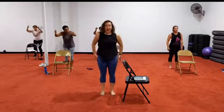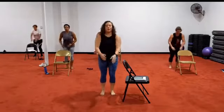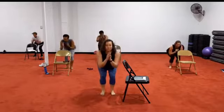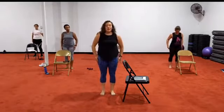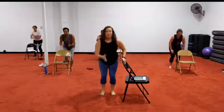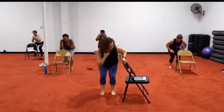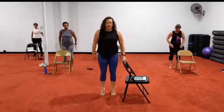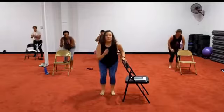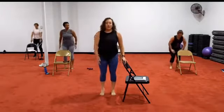Full range squat. Bring it up, drop. Up, up. Can you come into our relevé? Yes you can. Lift, drop, up, drop, lift, drop. Good. Keep it up. Drop, up, up. How's your legs? Good. Remember — we have a whole other side.